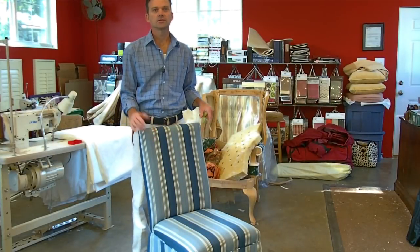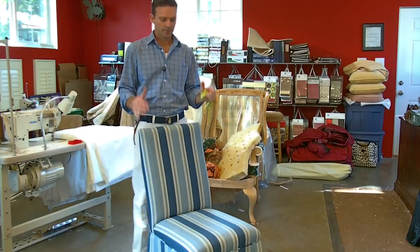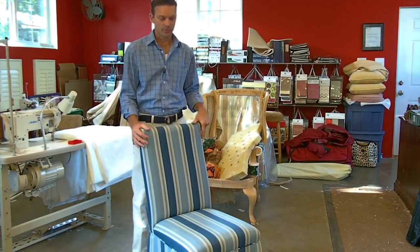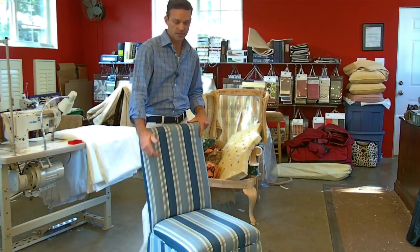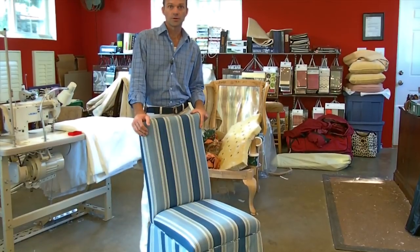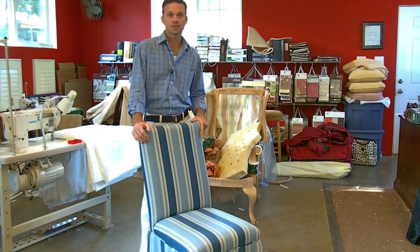Thank you for watching this video. This one's about slip covering a Parsons chair — it's a typical dining chair. You yourself might have one just like this. As you can see, this one has a skirt. Some of them do not have skirts, but we're obviously going to keep the skirt on, so the slip cover is going to have the skirt attached to it as well.